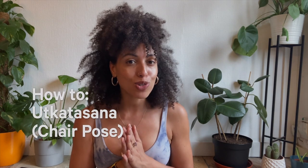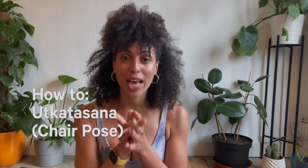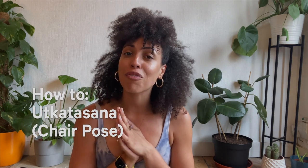Hi everyone, my name is Sanchia and I'm a Lululemon ambassador. Today I am bringing to you how to do Utkatasana, Chair Pose, also known as Fierce Pose. The first thing I like about this pose is how much fire and energy you get between the thighs and how strong I feel after.